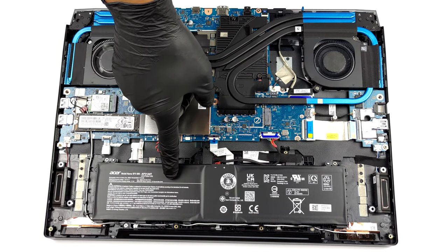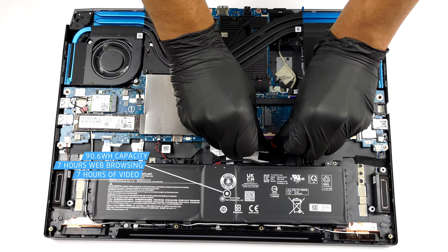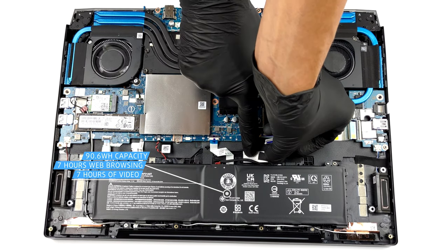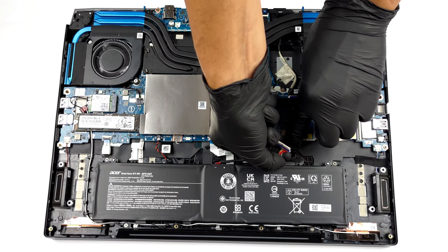The battery inside has a capacity of 90.6Wh. It lasts for about 7 hours of either web browsing or video playback. Furthermore, it is pretty easy to remove.